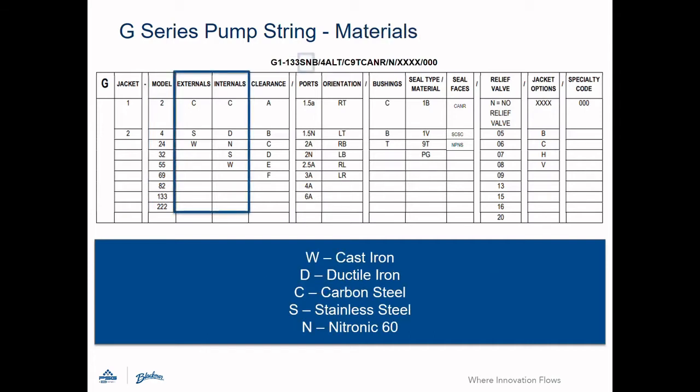Next, we refer to the external and internal materials of construction. Blackmer gear pumps are offered in several materials including cast iron, carbon steel, and stainless steel. Consult the installation and operation manual, the Choice Online pump selection tool, or an applications engineer for complete details.